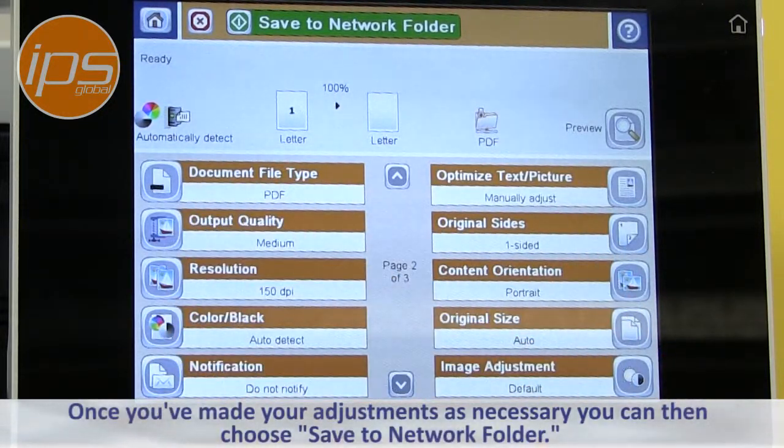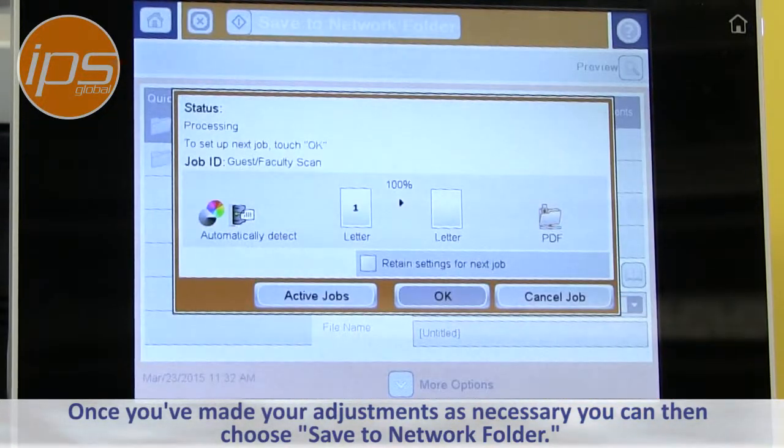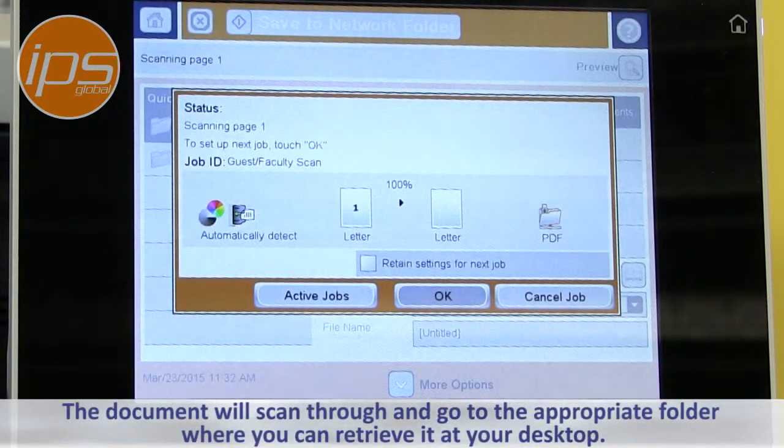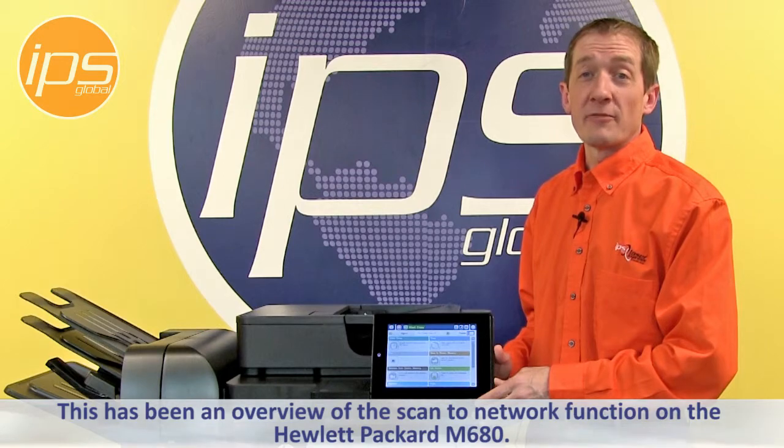Once you've made your adjustments as necessary, you can then choose Save to Network Folder. The document will scan through and go to the appropriate folder that you can retrieve at your desktop. This has been an overview of the Scan to Network function on the Hewlett Packard M680.